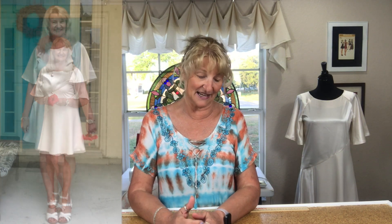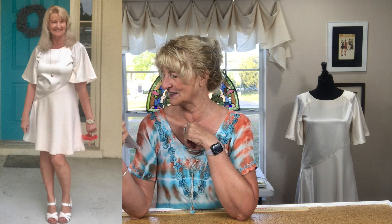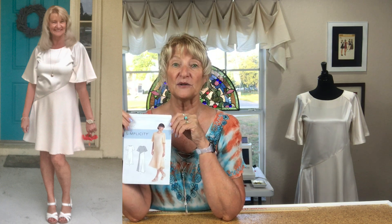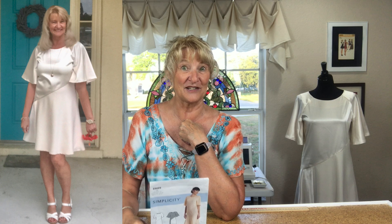Just like I say, prettiest dress I've made in a long time. I have very high praise for this pattern and I highly recommend it. I might even make it again — I think it would also be beautiful in a rayon challis. I'd love to know if you've made this dress, what fabrics you used, and if you posted it on Instagram, let me know so I can see your beautiful creation. Check here for my other pattern reviews, and I'll see you next time — thank you so much for watching!